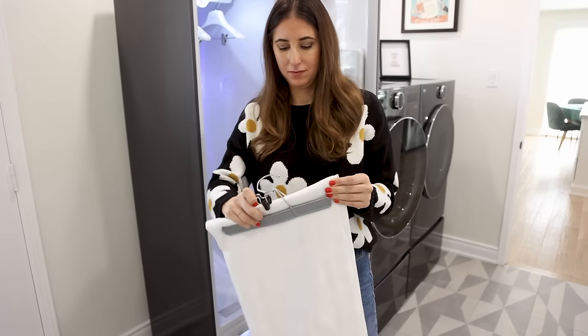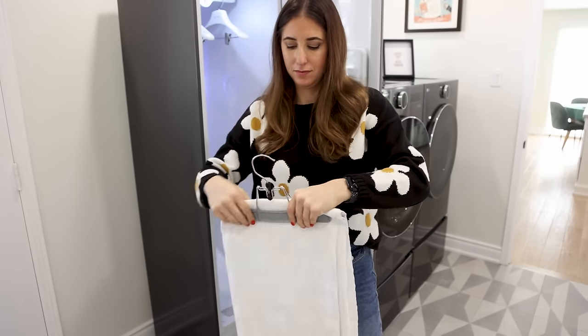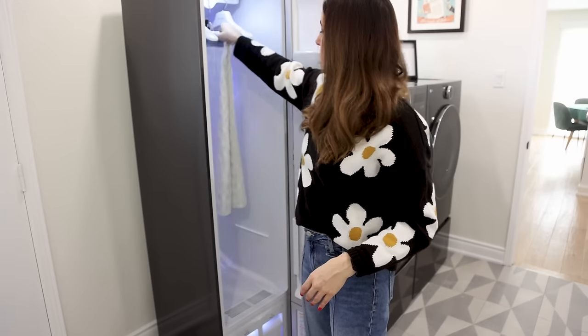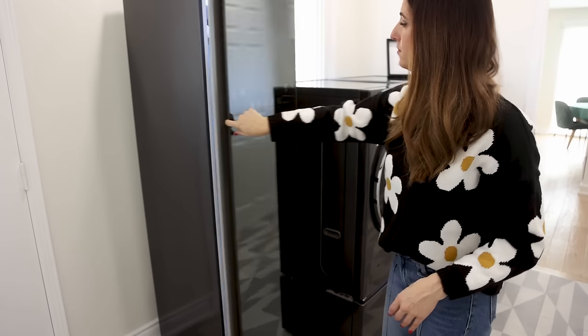If you have an LG Styler steam closet, this would be a perfect opportunity to use that. You can place these items into the steam closet and allow it to gently dry, so they'll come out looking beautiful and wrinkle-free without the worry of using heat.